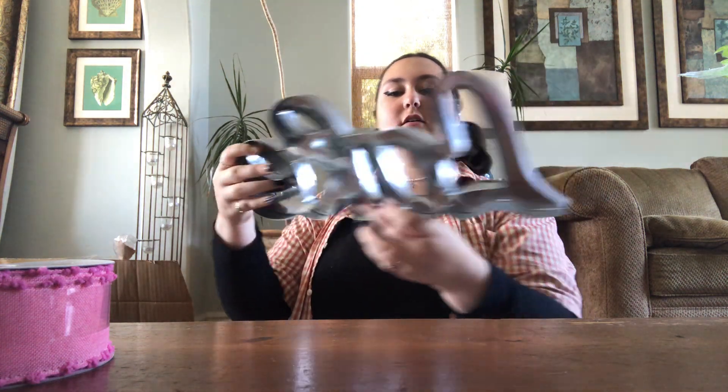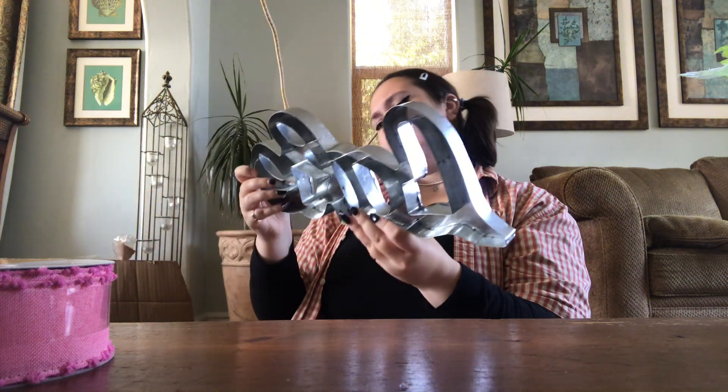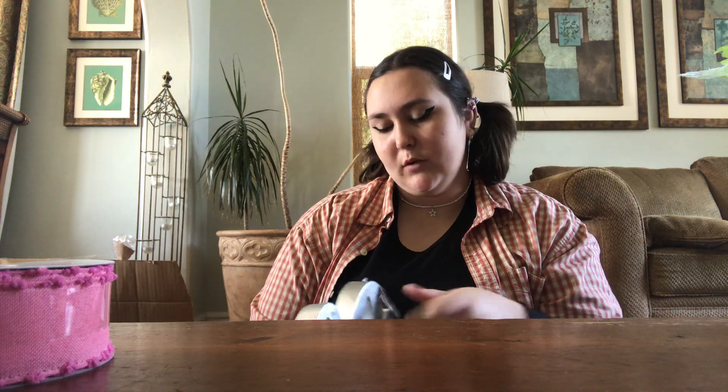Interesting. We got this — a love sign. Oh, it says "lake" — like if you had a lake house. It's pretty beat up, but this one was 20 bucks.